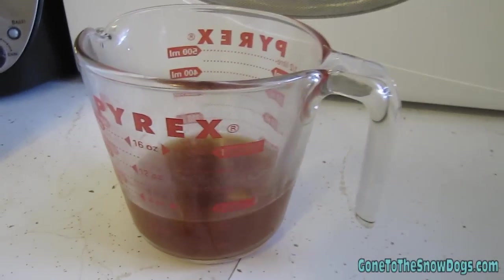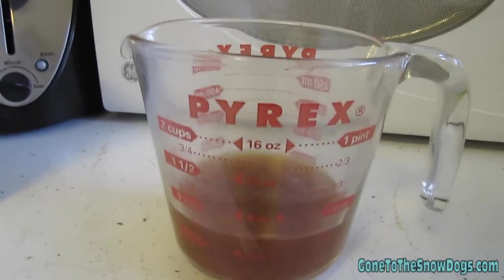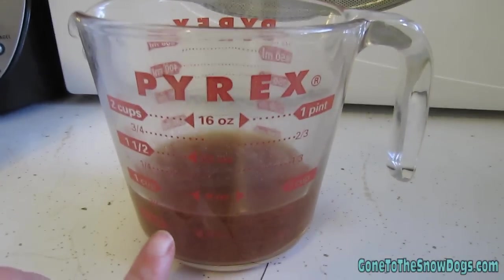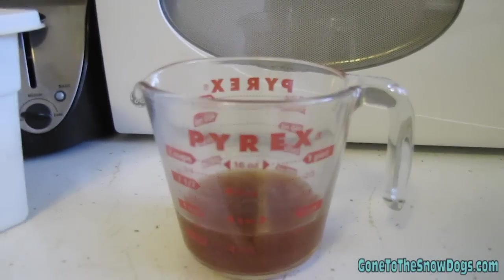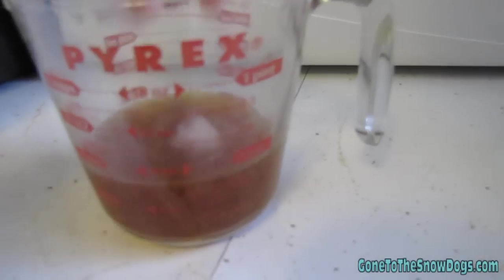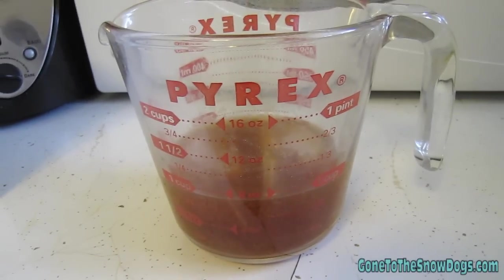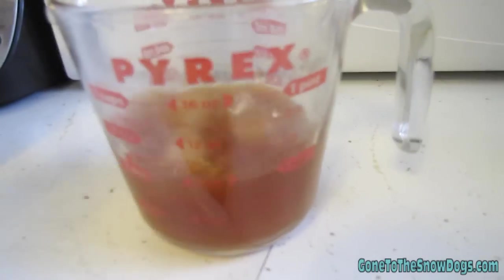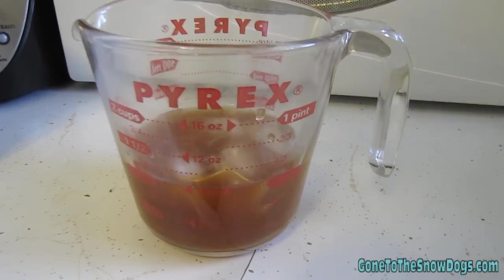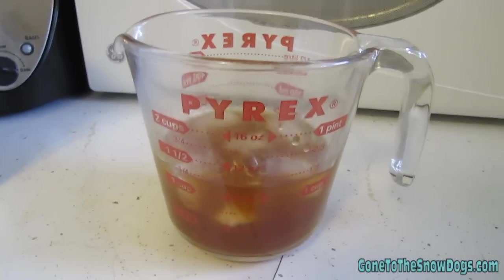Now when your beef bouillon is all dissolved, you're gonna want to fill your cup measure a little bit over the two-cup line. This is really hot, so be careful. The best way to help cool it off — go ahead and drop a couple of ice cubes in it. You'll hear them start to snap, and then fill the rest of the container with cold water. That way, when we go to put these in the freezer, you don't have boiling water in your freezer.